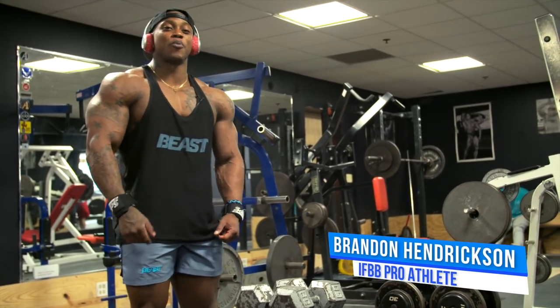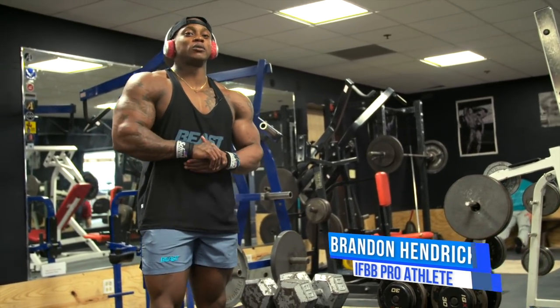Hey, what's up guys, this is IFBB Men's Physique Pro Brandon Hendrickson. Today I'm going to give you a few tips on training shoulders.